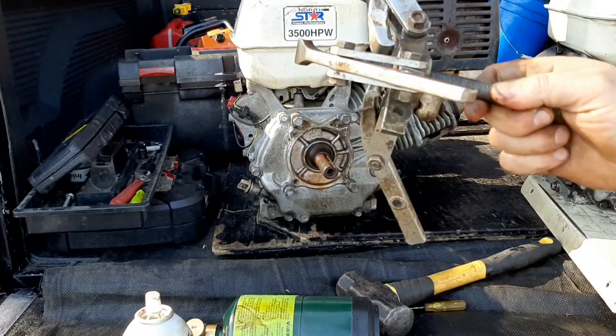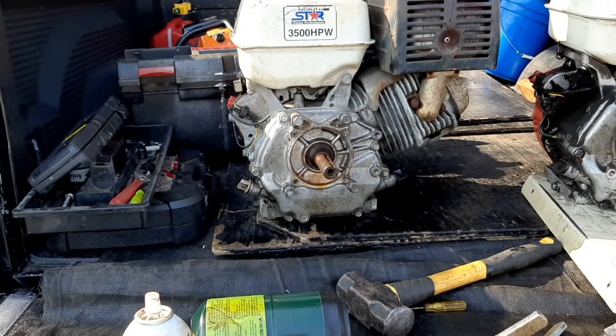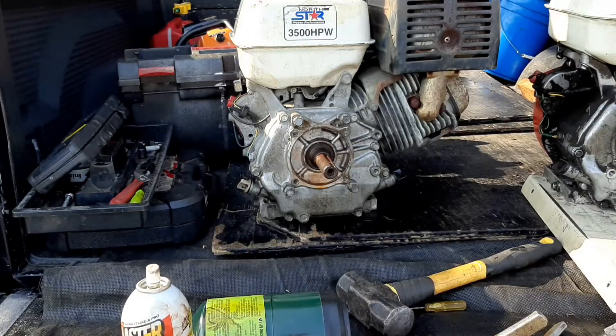Get you one of these gear pullers — definitely comes in handy. That with a little heat and a little penetrant will do the trick.